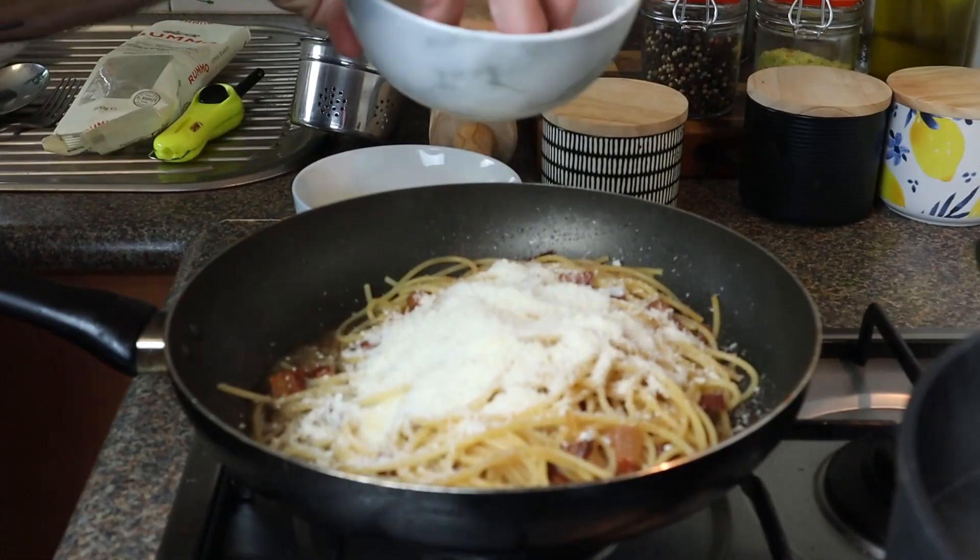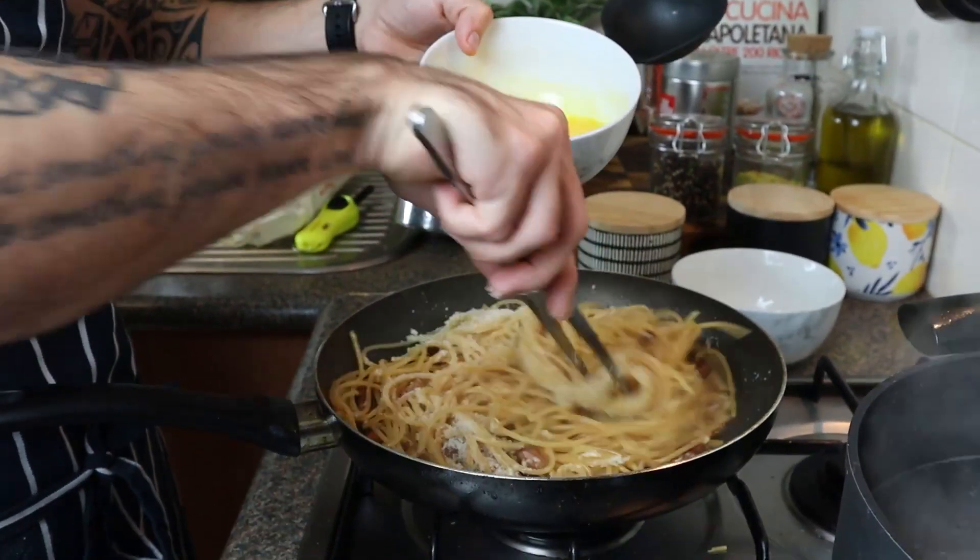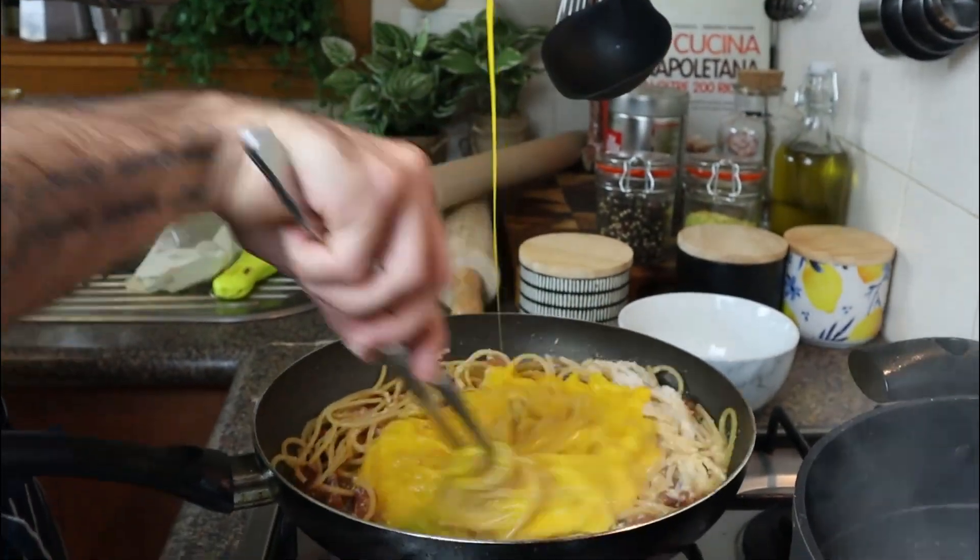Firstly we're gonna add the pecorino to our pasta. This is gonna help us to have a creamier sauce and obviously to add a lot of flavor to the dish. Now is the time for our eggs.